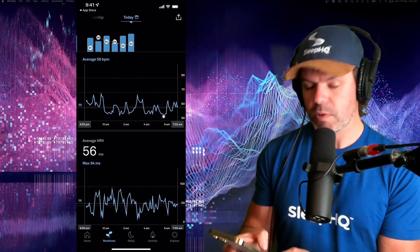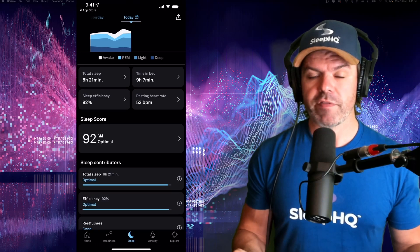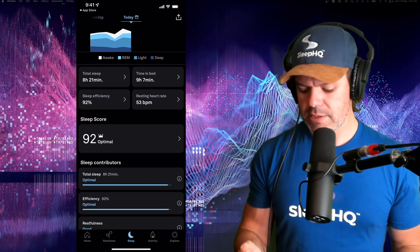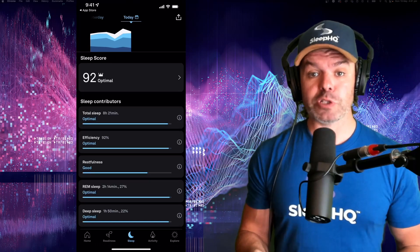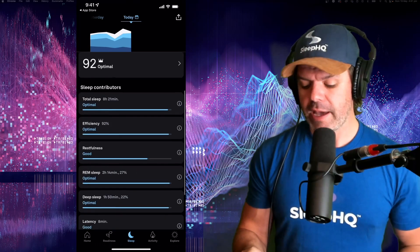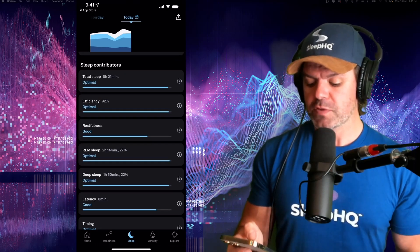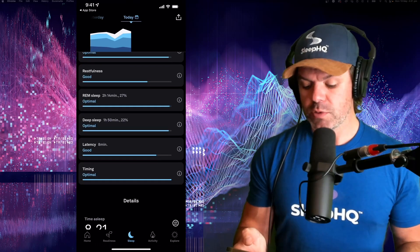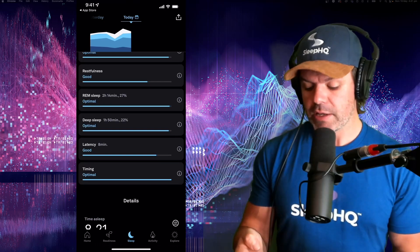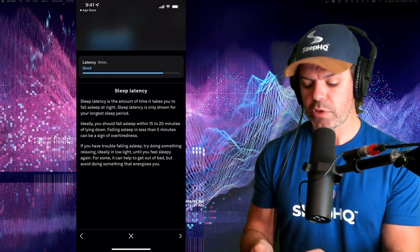There's also a little bit about your heart rate and average HRV as well, so plenty of information there. Going to the next one - we have sleep. This is my favorite one; it tells you about how you're sleeping, really cool. It gives you a sleep score out of 100 - last night mine was 92, optimal. Then it gives you your sleep contributions: total sleep, efficiency, restfulness, REM sleep, deep sleep, latency, and timing, each given a score. You can click the info icon for more details on any metric.